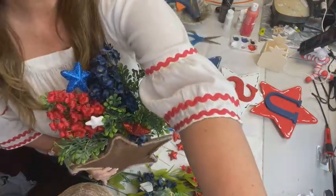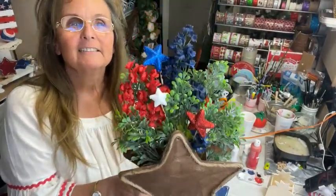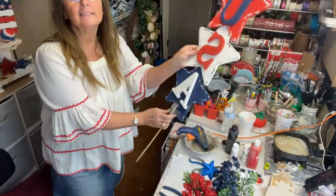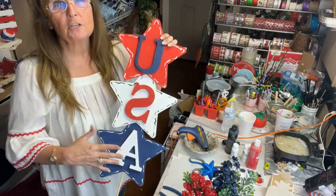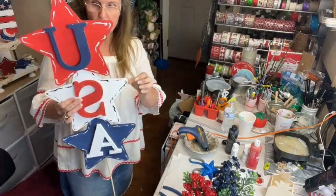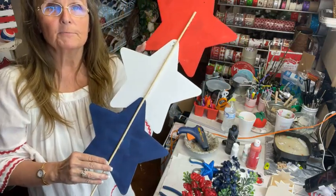I'm going to turn y'all up. Very cute! This is our little Dollar Tree arrangement, and then this is our big old yard stake. The stars were from Dollar Tree. They're backwards to y'all because the phone won't flip. I just glued a stake to put them together.